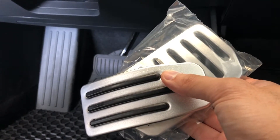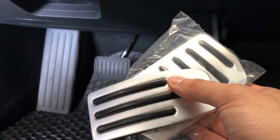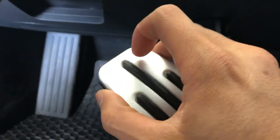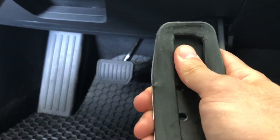The front backing is actually made of real aluminum with a strip of rubber. The backing is a flexible rubber that you essentially attach by sliding from top to bottom for the accelerator pedal.